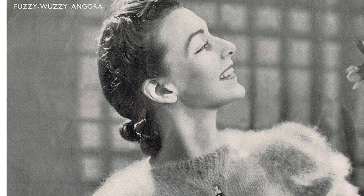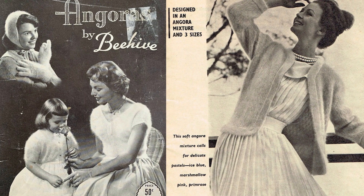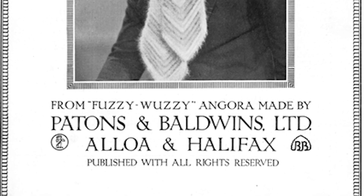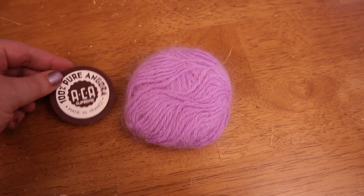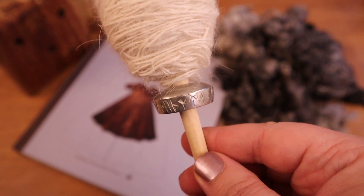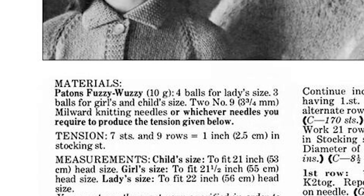Angora yarn was a popular yarn to use in hats, sweaters, and trims during the early 1900s and up through much of the 1960s and 1970s, when mohair took over as the go-to yarn for a halo effect. Patons produced a now-discontinued line of yarn called Fuzzy Wuzzy, which was a four-ply fingering weight yarn of 55% angora and 45% wool. There were a few other yarn companies that had their own versions, and there are many vintage knitting patterns suggesting these yarns. As a hand spinner, I love that I can spin to duplicate historic yarns for projects, whether those yarns are from medieval Norse Greenland or 20th century America.